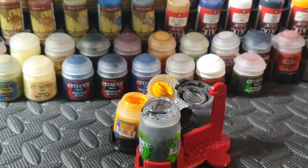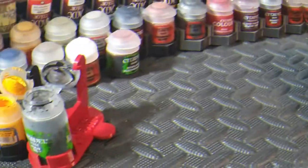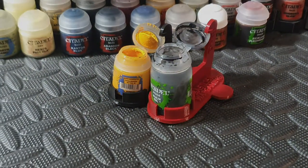What's up Wargamers, it's Luke from Basilisk Wargaming, welcome back to another video. We're going to take a look at one of our 3D printed hobby gadget gizmos today, the BWG paint and wash holders.